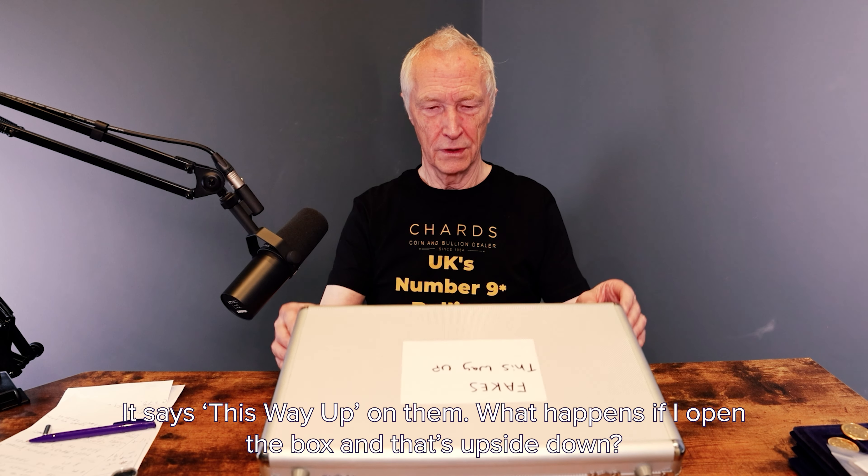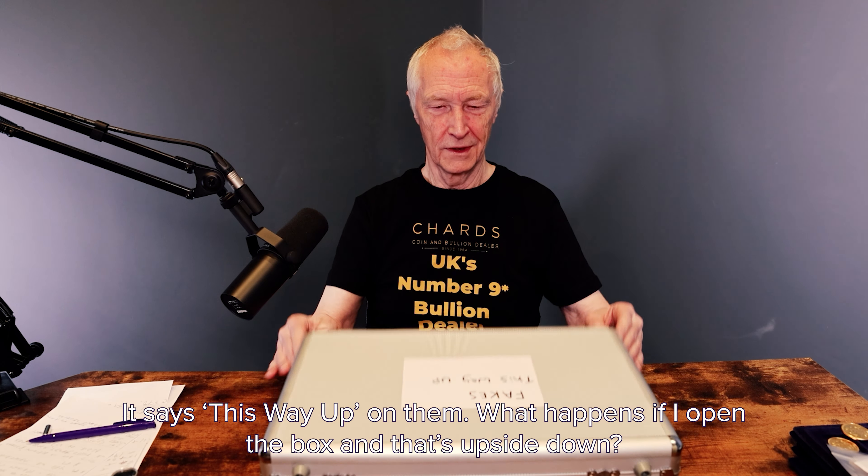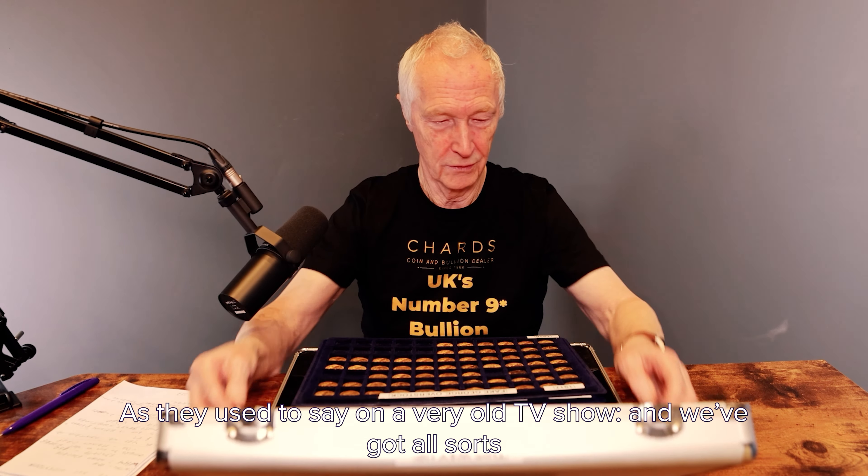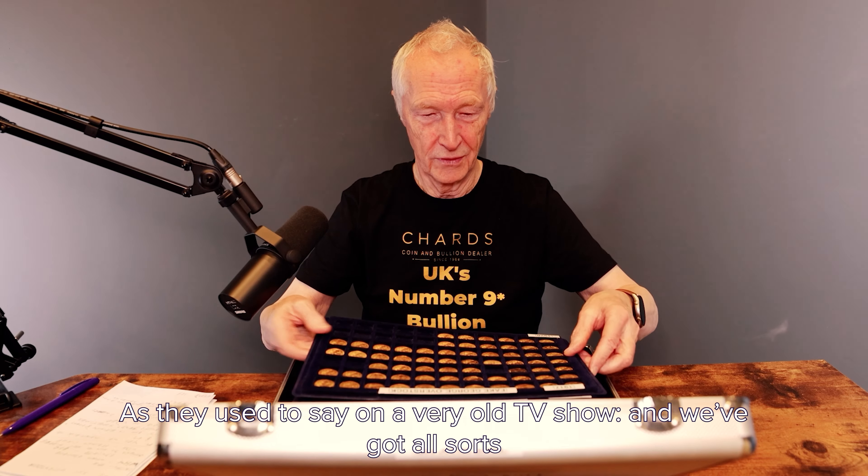And there's a whole box all here. What happens if I open the box and that's upside down? Ready to open the box, as they used to say on a very old TV show. And we've got all sorts in here.